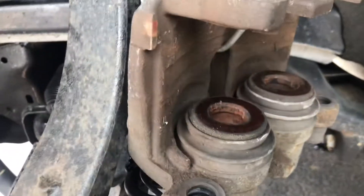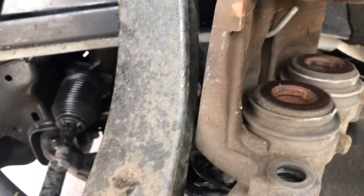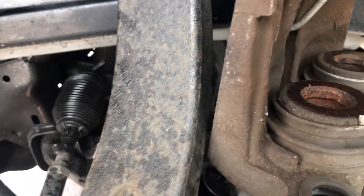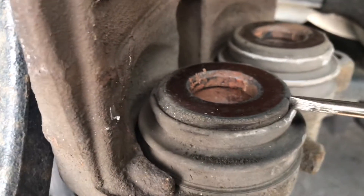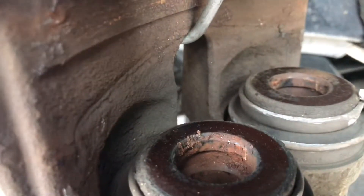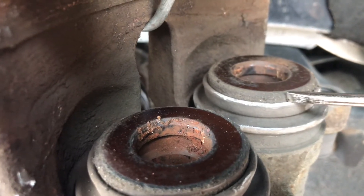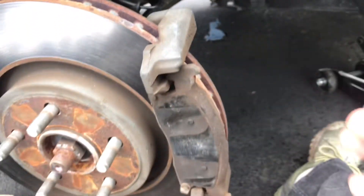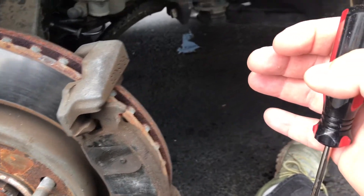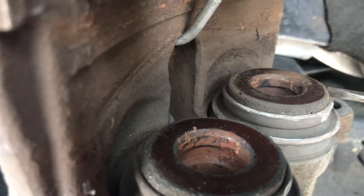I'll show you now all that gunk which is over here — you can see it. This has to go out; this has to be cleaned before you push the calipers. When you're removing the whole assembly, don't push the calipers — just wiggle it left and right just enough that you can remove the whole assembly, and then clean whatever you can.